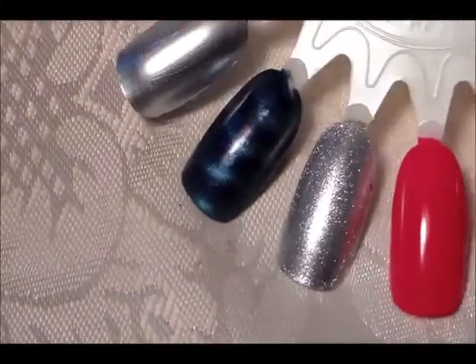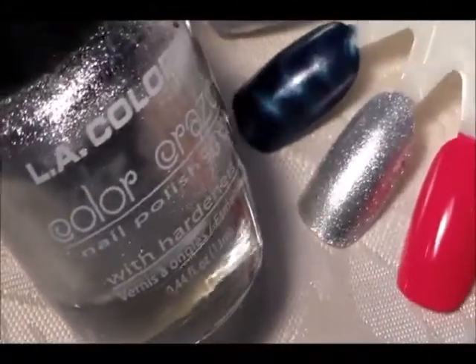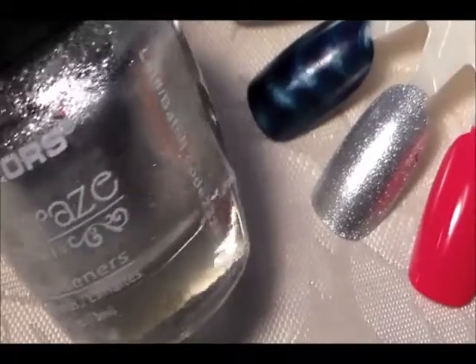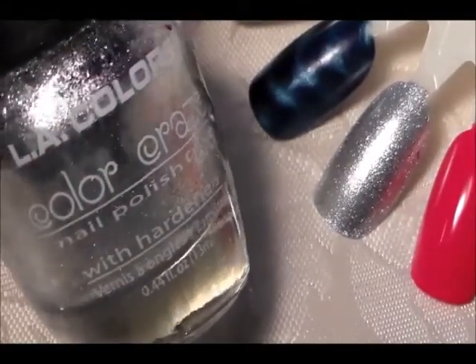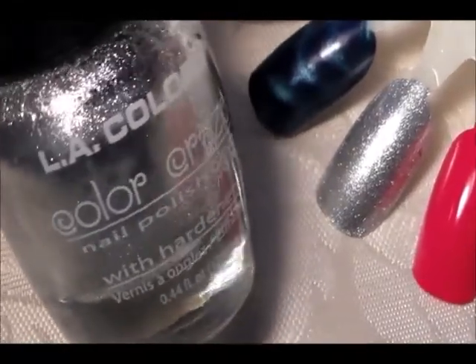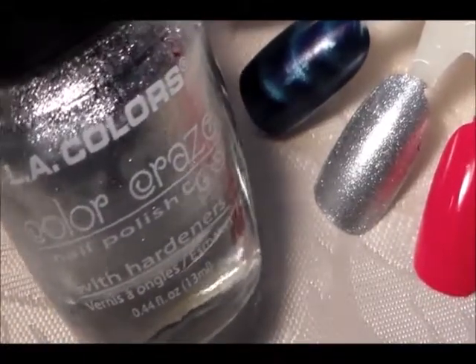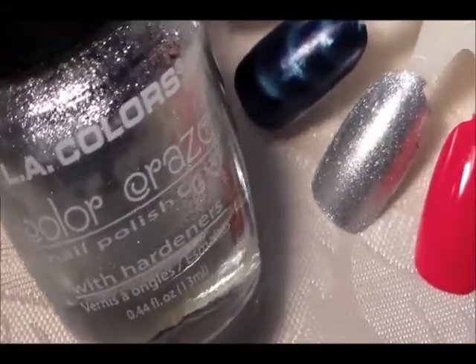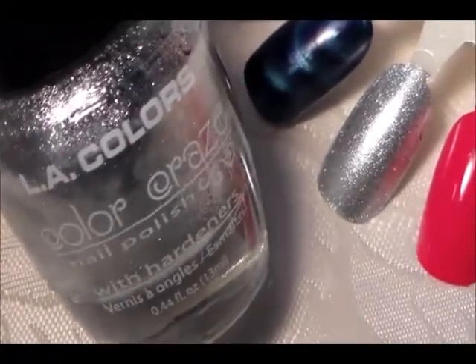Those are the two Milanis. This silver here is another LA Colors — it's called Live, and it's a silver that kind of reminds you of Sally Hansen's Celeb City, but this one is a bit brighter. Celeb City is about the same color, just a little more muted, but this one is brighter. It's called Live from LA Colors.